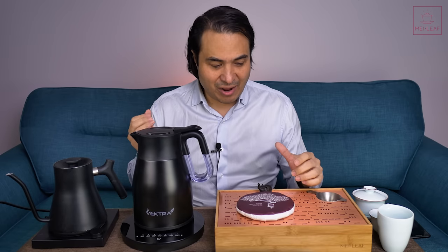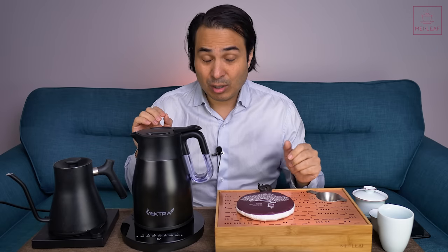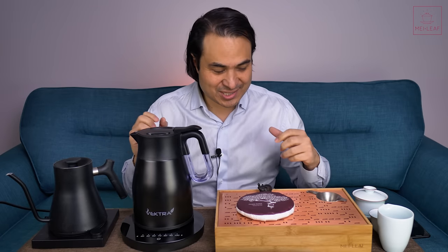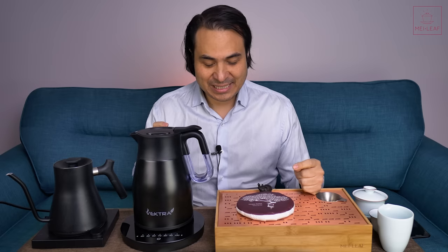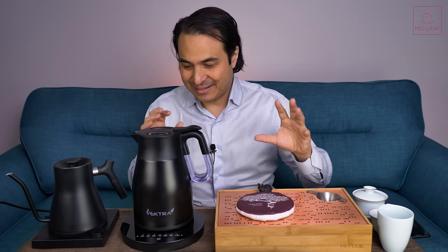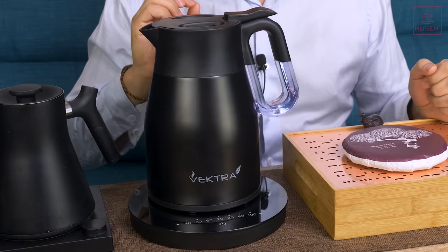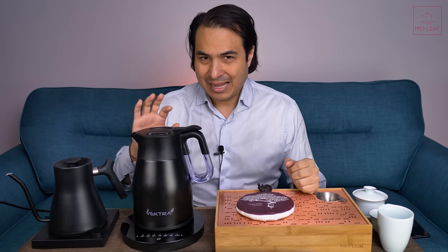Let me give you a little background. In my late-night musings I've spent quite a lot of time trying to design the perfect kettle — lots of drawings, lots of specifications. I've been trying to reach out to kettle manufacturers to create the perfect Gong Fu tea kettle. Unfortunately one of my ideas has already been patented, but one of the key specifications I wanted was that it was thermally insulated.